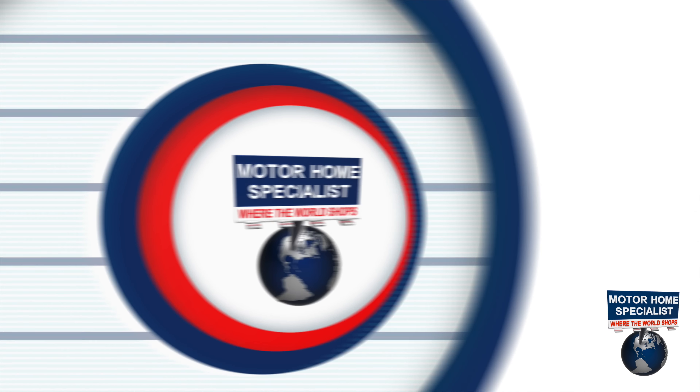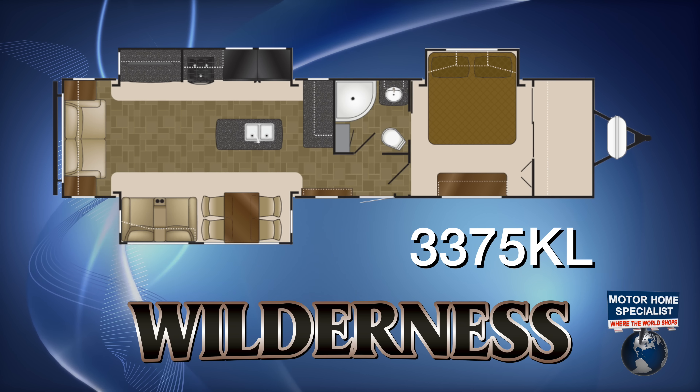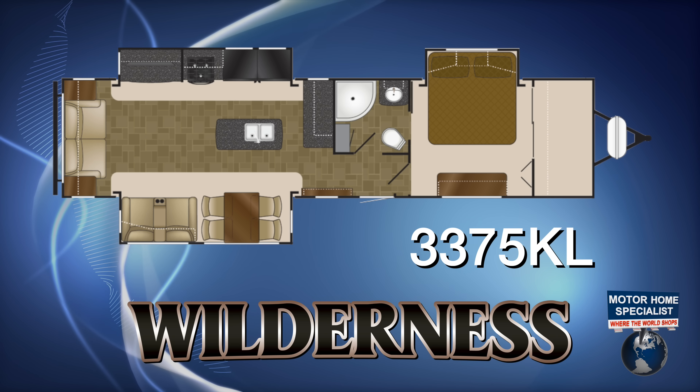We're standing outside the 3375 KL. This is a king bed Wilderness floor plan with a washer and dryer prep and a four-door fridge. It's been our best-selling unit at Motorhome Specialist and it's been our best-selling Wilderness floor plan out here in Texas.